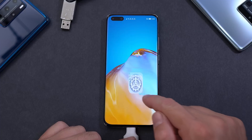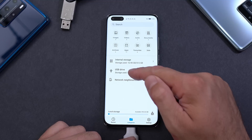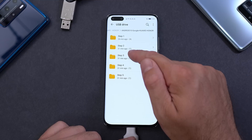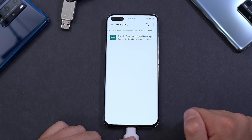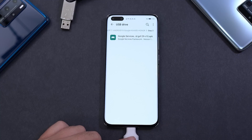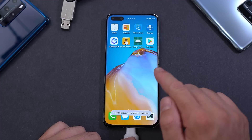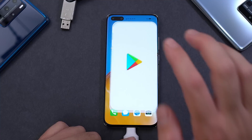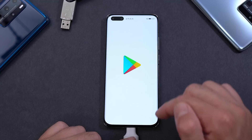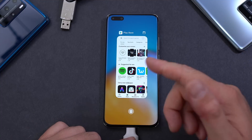Exit Settings and close everything running in the background. Open Files again, go to the USB Drive, open our folder, go back to Step 3, and install the Google Services Framework — the one we just deleted. Install it and click Done. Once done, exit, close everything in the background, and check if the Google Play Store still works. There's a good chance it may not work immediately — if not, close it and reopen it. Give it a couple of minutes and it should come back.